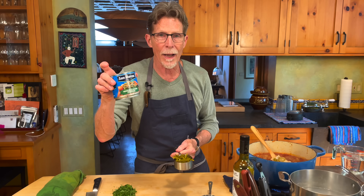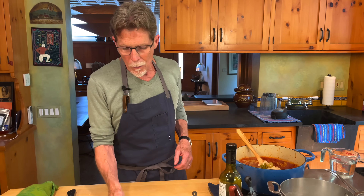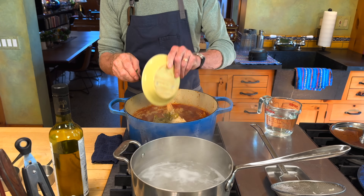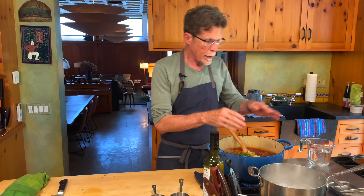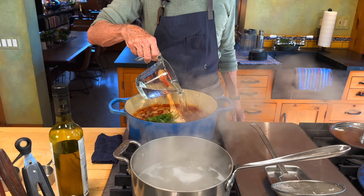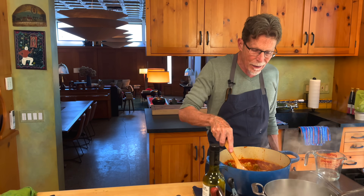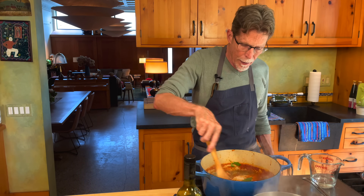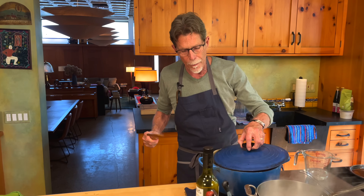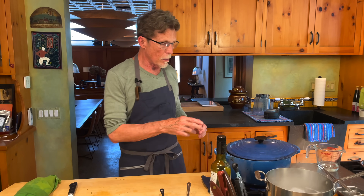I add pickled jalapeños — from a jar or can, halved lengthwise with seeds scraped out, then sliced lengthwise. Then yerbas de olor: thyme, marjoram, and bay, sold fresh in bundles in Mexico but I'm using dried here. Then the chopped parsley and about a cup of water, stirring everything together to reach a marinara sauce consistency. I turn the heat down, put the lid on ajar, and simmer for 20 to 30 minutes until the cod starts to fall apart.